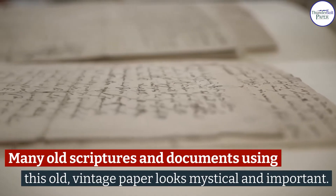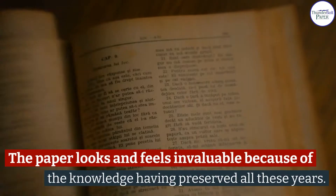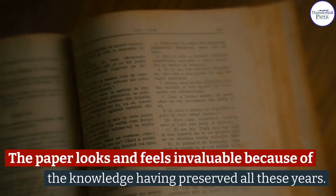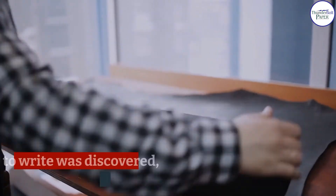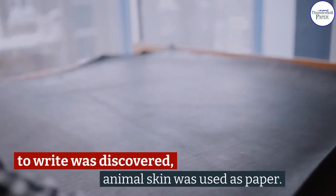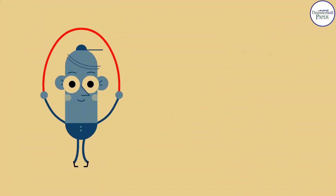Many old scriptures and documents using this old vintage paper look mystical and important. The paper looks and feels invaluable because of the knowledge preserved all these years. This paper originally was not even paper — until an easily available surface to write on was discovered, animal skin was used as paper — until today, when you can not only buy completely plant-based vintage paper but also make it at home.